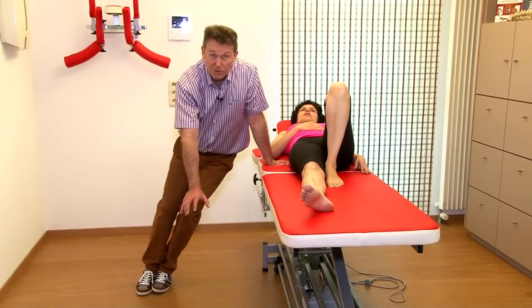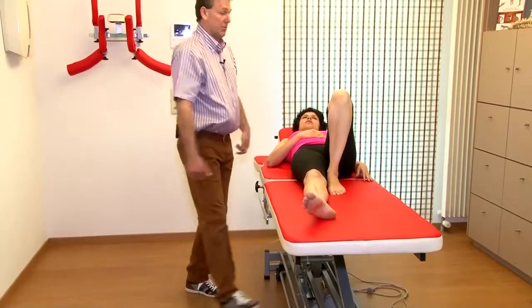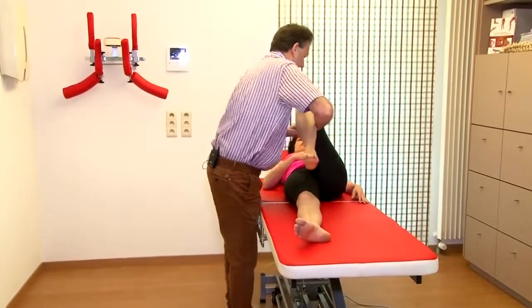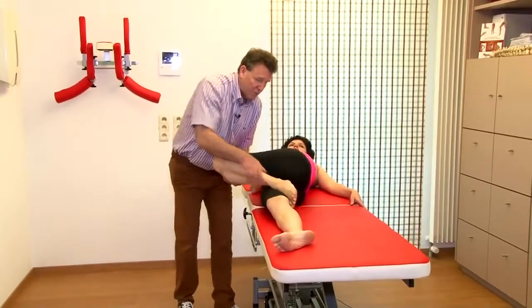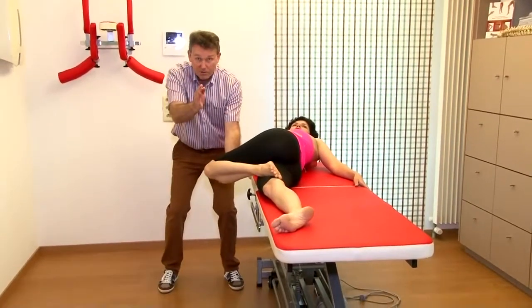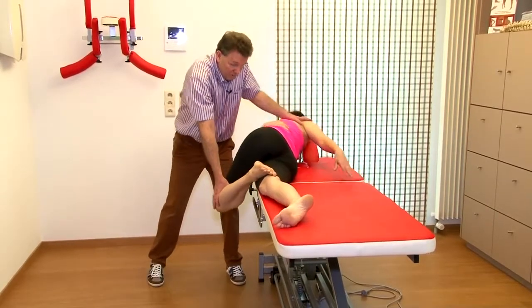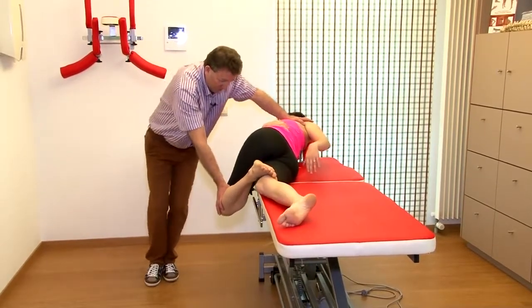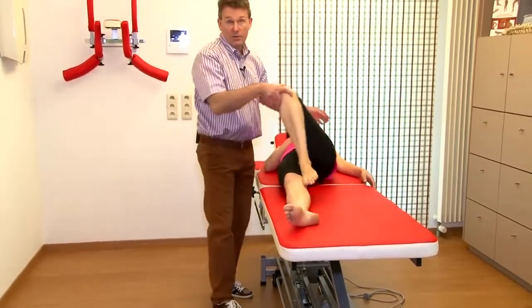The manipulation is very easy — you just push the knee down with your head. To summarize: traction, take it with you, hook, face in this direction, go deep, feet together, body weight on the shoulder, and manipulation.